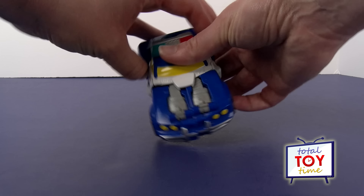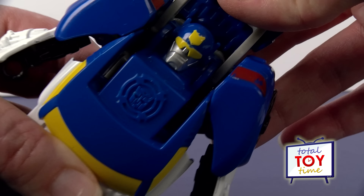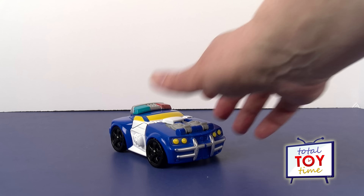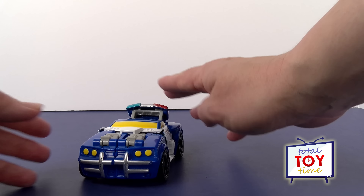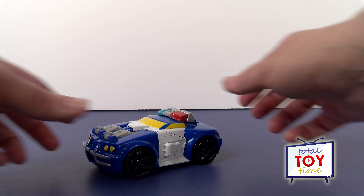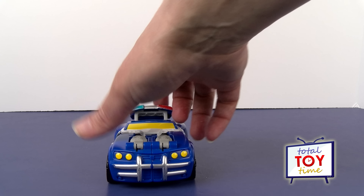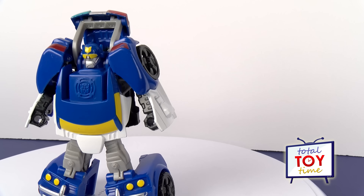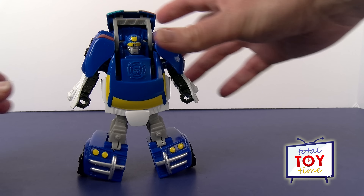The key to transforming him back to robot mode are the lights on top — you just pull those and everything pops out. That's really easy. Let's transform him back and forth a couple of times and see how fast we can do it: lift the lights — robot mode — and car mode. Look how fast! Robot mode, car mode. You can barely touch him and he pops into car mode. This Chase police bot is made for that three to seven year old age group, which is perfect because he is super easy for those little hands to transform back and forth.